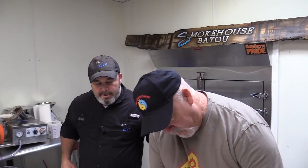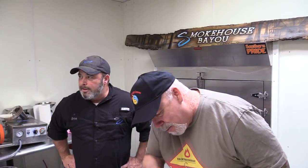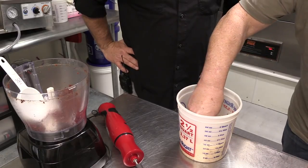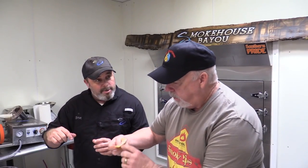Go ahead and get a chip right there — tortilla chip — and see what you think about that. [tasting] Mmm, man. That's really good. Very simple, but it just comes out — I was expecting a heavy ranch flavor. That taste reminds me of something I've had before. It's got that smokey flavor to it. You can put it on a baked potato, put it on a hamburger — my kids have even dipped pizza in it. We have stood here and dipped Smokehouse Bayou jerky in the jerky dip. That's how much we like it.